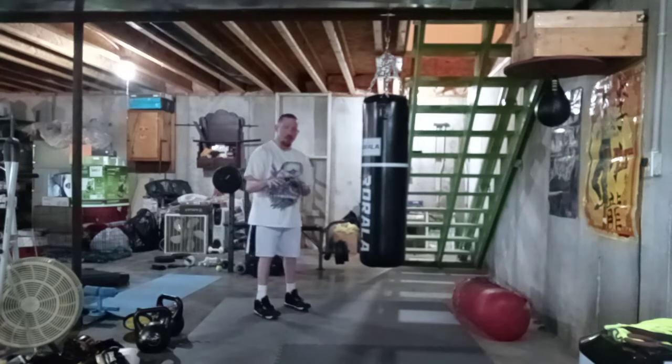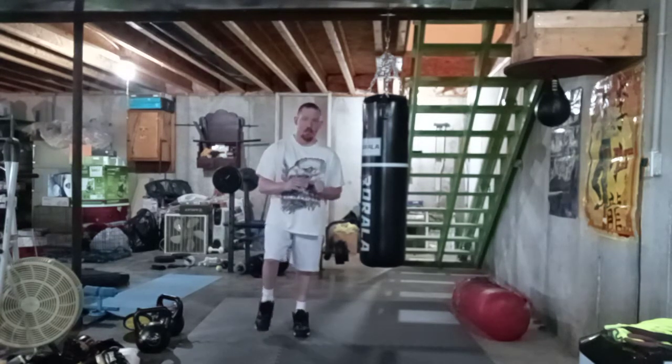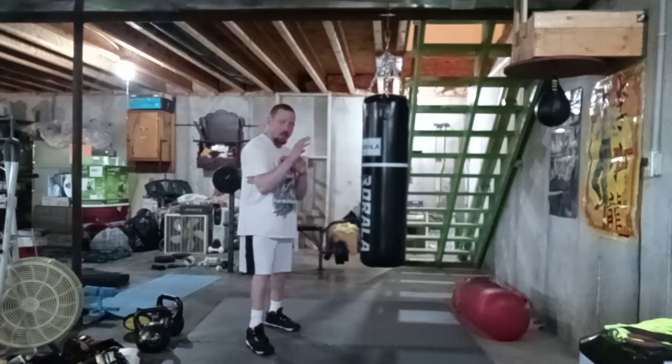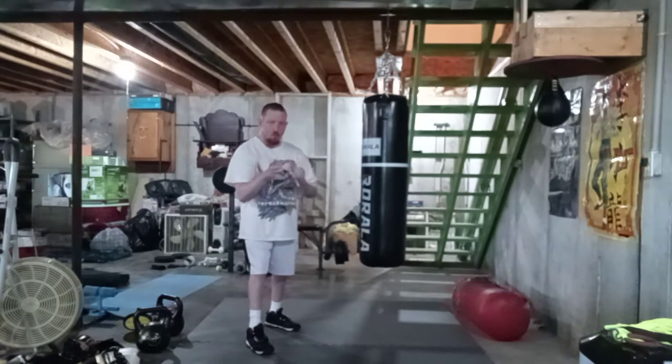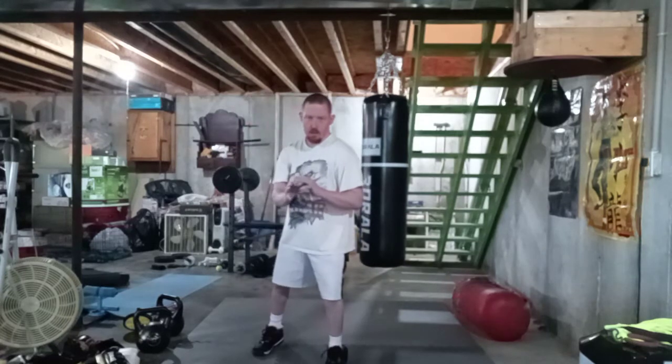Hey YouTube, today we're going to cover how to get on the inside with boxing, elbow strikes, and knees.